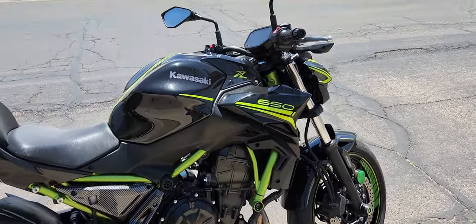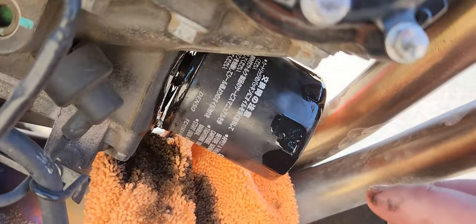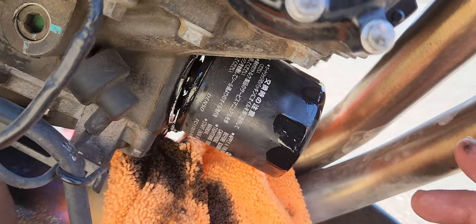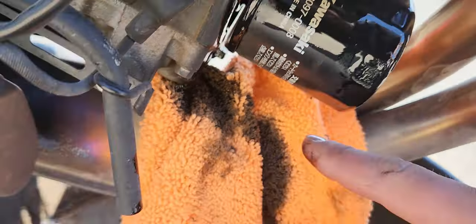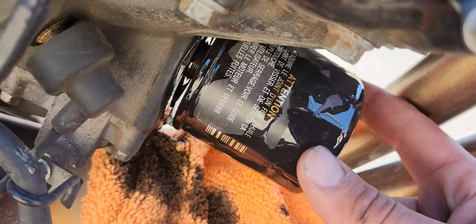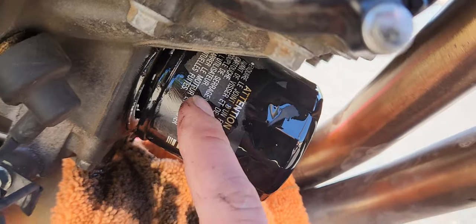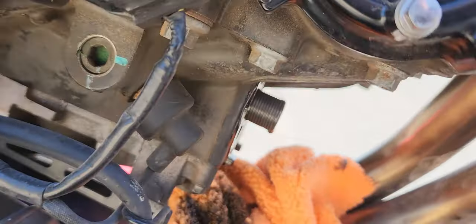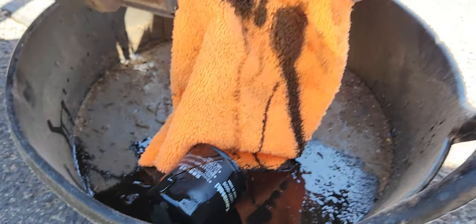All right, here we go — Z650 oil change. This is the second time I'm doing my oil change. The first time, I couldn't get the oil filter off, so either get a good oil filter wrench or maybe you can heat it off, but I had to drill holes through it. I put a long screwdriver through and turned it a quarter turn, but it hit the headers, so I drilled another hole to turn it another quarter turn, then I was able to hand-loosen it. I drilled three holes in it — don't drill up front or you'll hit the threads; drill toward the end. That's because the first oil filter is locked on super tight.